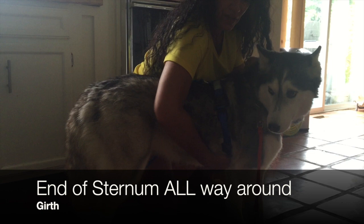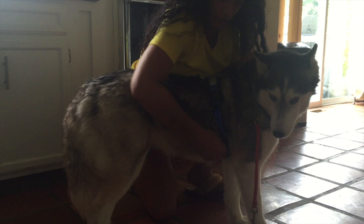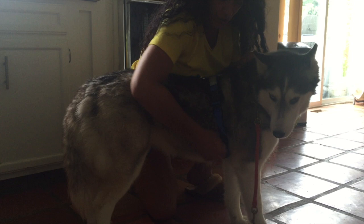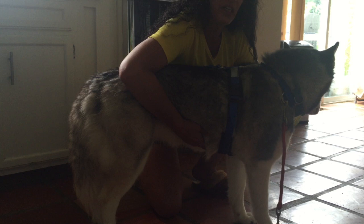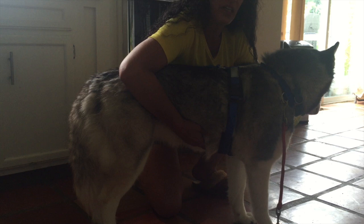Then you're going to get the girth. Feel underneath the sternum — you want the strap on the sternum, not on the tummy. Feel under, come back a little bit, and pull that tape all the way around. Then measure from the breastbone to the end of the sternum — that is very important. Don't be afraid to squish around and feel where that is — they don't mind.